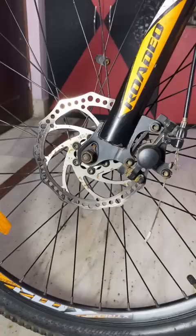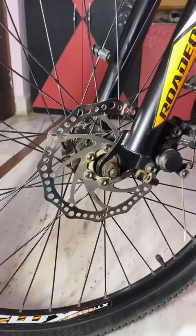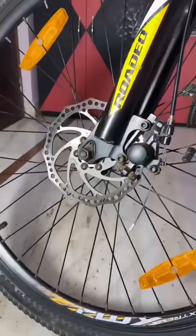First of all, you have to clean your disc plate so that there is no oil. If there is rust, use sanitizer, Colleen, or a Surf and water mixture. You can clean the disc plate so that there is no oil. You can see that the disc is getting shiny and drying. And don't apply any oil to it.